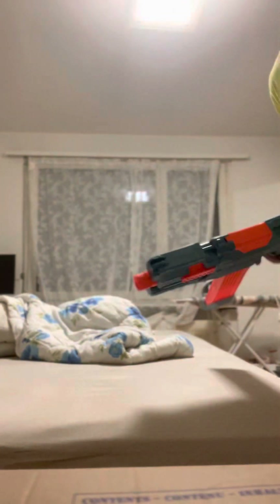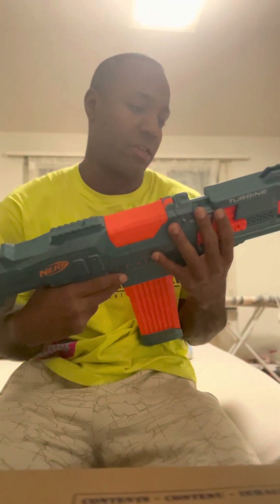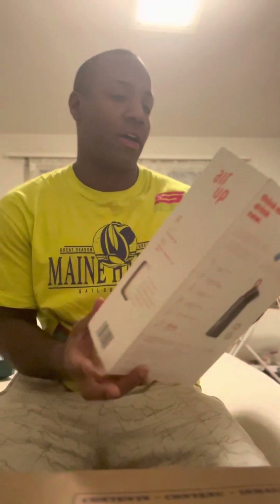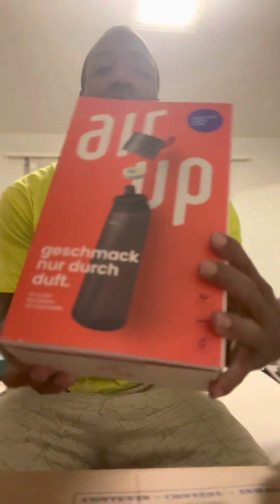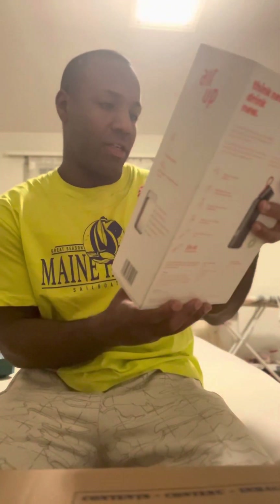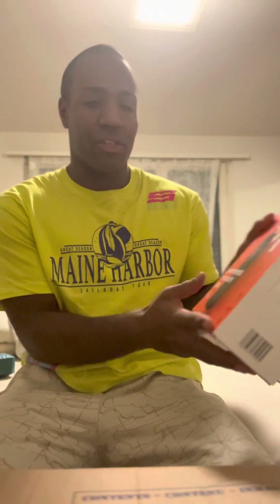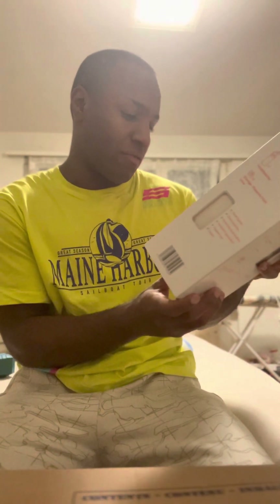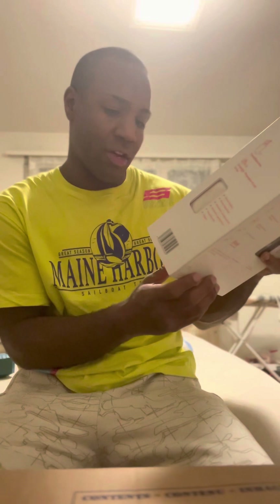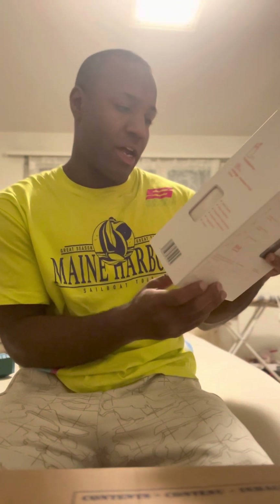Hey guys, welcome back! I bought this little toy just because I could. Today on my YouTube channel I'm going to try this Air Up. You can drink water and your nose smells the flavors — it has zero sugar, zero calories, and zero additional things added. It's BPA free with natural flavors.